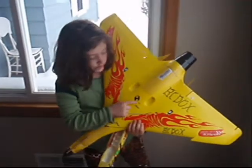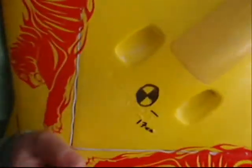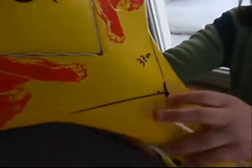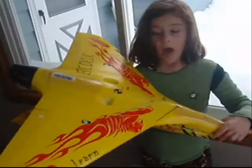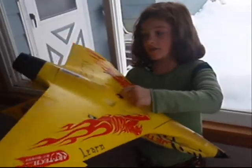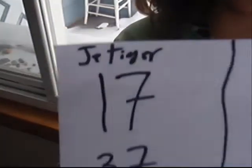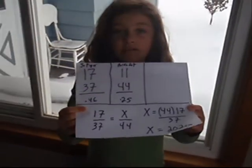The CG of the J-Tiger is right here. We drew a line on the wing and we ended up with that point. Then we measured it to the center of gravity and then to the back of the plane. The distance to the center of gravity was 17 centimeters. The distance to the back of the plane was 37 centimeters.